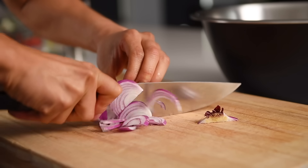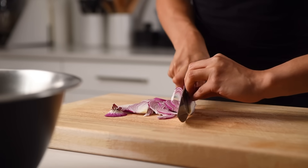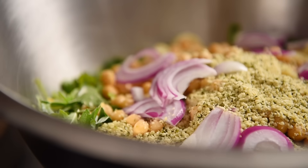Half a red onion, thinly sliced. You can substitute this with shallots, or even green onions, which will be fantastic with this recipe. This recipe is good for about four to six portions, depending on if you're using it as an entree or a side. It's fantastic for hosting larger groups or meal prepping — simply multiply the ingredients and get a larger mixing bowl.